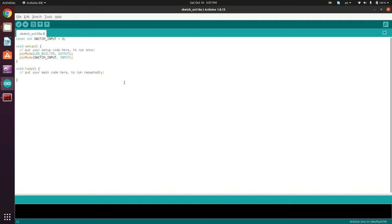In the loop method, we're going to first read the input of the switch pin and then write this value to the LED pin. So const bool switch_value is going to be equal to digitalRead — we're going to read the input from switch_input. And then digitalWrite LED_BUILTIN, and then we're going to write the switch_value.